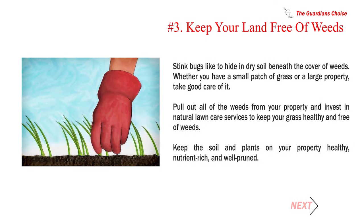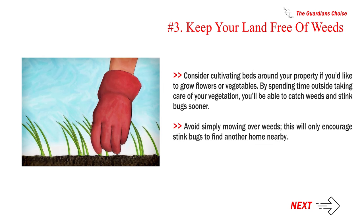Number 3: Keep your land free of weeds. Stink bugs like to hide in dry soil beneath the cover of weeds. Whether you have a small patch of grass or a large property, take good care of it. Pull out all of the weeds from your property and invest in natural lawn care services to keep your grass healthy and free of weeds. Keep the soil and plants on your property healthy, nutrient-rich, and well-pruned. Consider cultivating beds around your property if you'd like to grow flowers or vegetables. By spending time outside taking care of your vegetation, you'll be able to catch weeds and stink bugs sooner. Avoid simply mowing over weeds — this will only encourage stink bugs to find another home nearby.